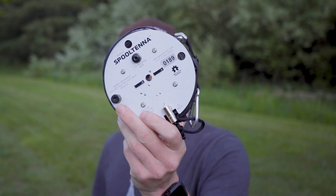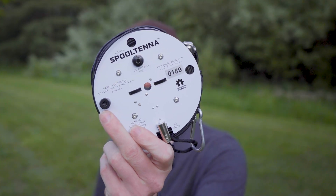It's been a long time since I last reviewed any products on this channel, and today we're going to be doing just that. We're going to be talking about this new antenna called the Spooltenna, made by KO4HUI, and we're reviewing it today on KFI Irie Ham Radio.